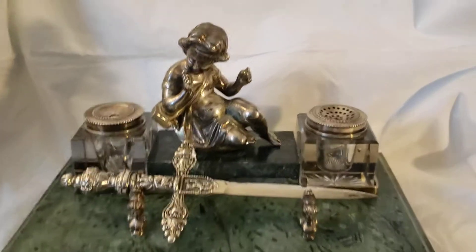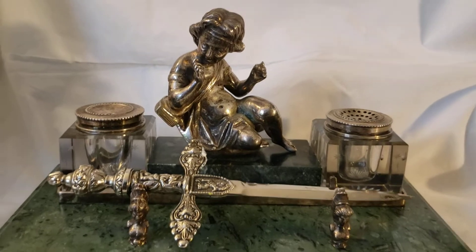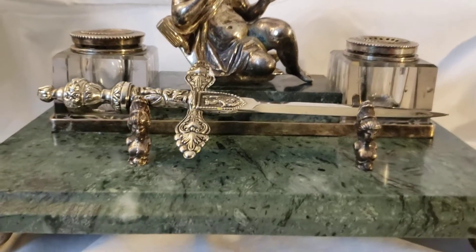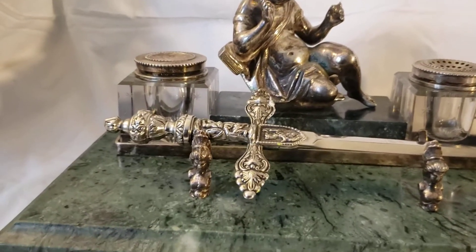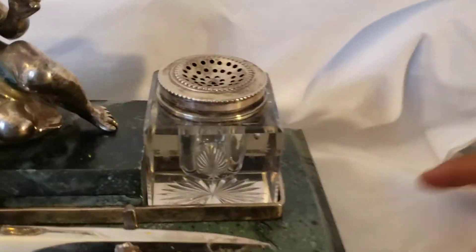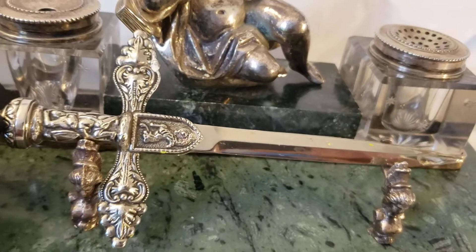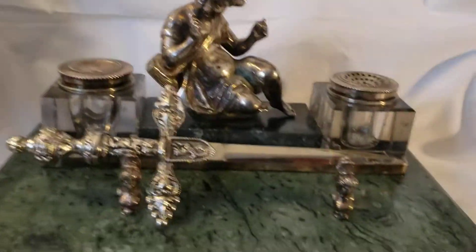I'm not absolutely sure how I'm going to title this. Obviously, it's an office set. If you're into antiques and vintage stuff, we got the jar for ink, the jar for powder — after you've written, to set the ink on the paper. We have a paper cutter. And finally, this is a paper press.